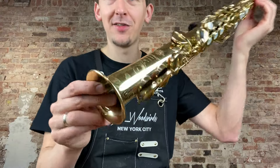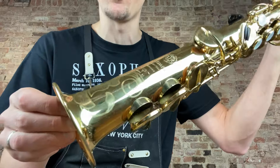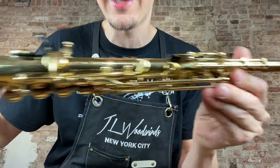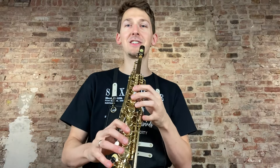Hey saxophone friends! Check out this beautiful Summer Mark VI Soprano saxophone that just came into our shop for sale. It's a $187,000 serial number, European engraved, and in fantastic condition — straight body tube. Seals perfectly from top to bottom. Please have a listen and let me know what you guys think.